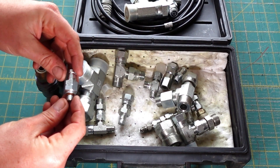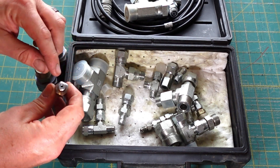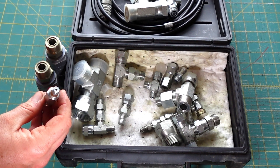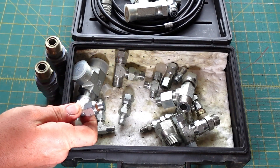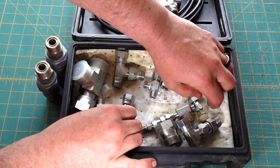There's also some specialty stuff. This is a Parker M10 by 1.0 fitting — it's for testing ZF transmission pressures or clutch pressures. I think CAT uses this as well, though they call it something different. This is the Parker version. There is a John Deere part number for it but I could not find it, so I just got the Parker one.